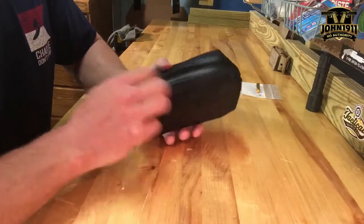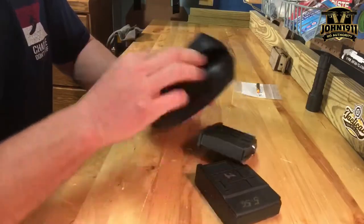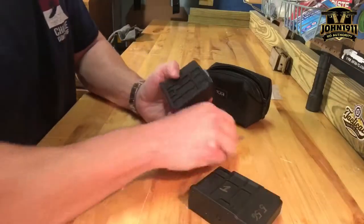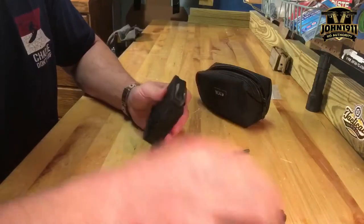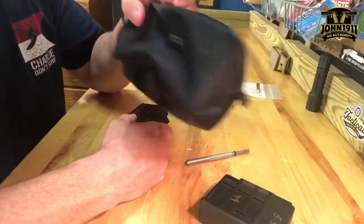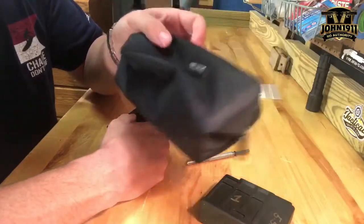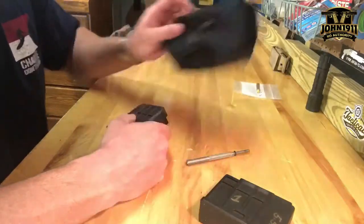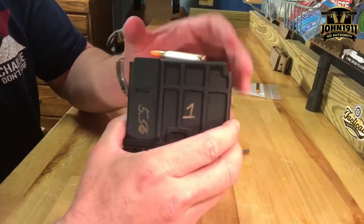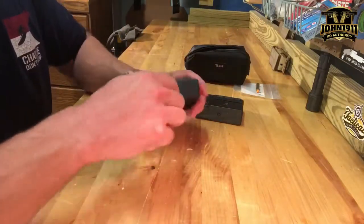Welcome back everybody. Real quick, this is a follow-up to a video I did a couple weeks ago about an issue I was having with the Blazer tactical 2 magazines and the tactical 2 magazine carrier. The feed lips were coming up outside the mag body and rising up. A little bit of research and a little bit of help from some people led me here.